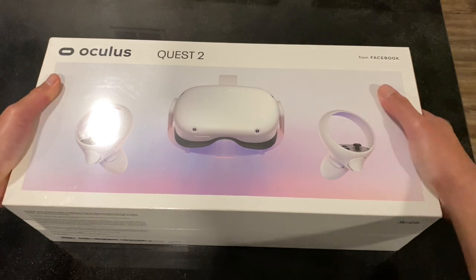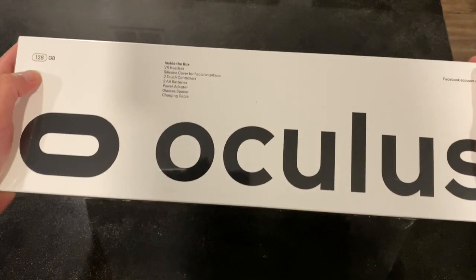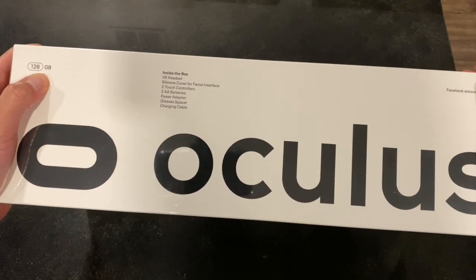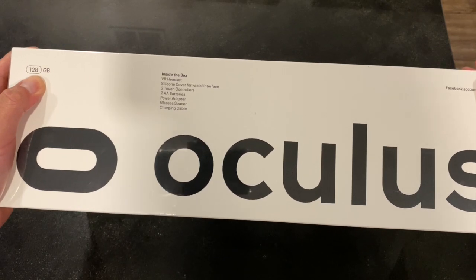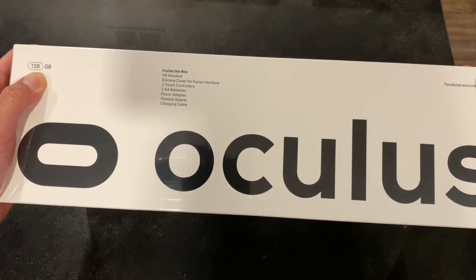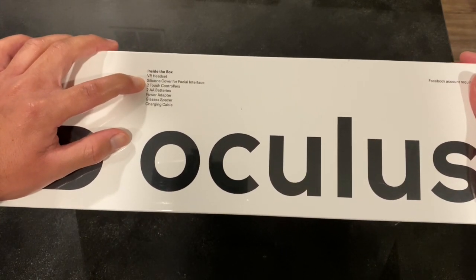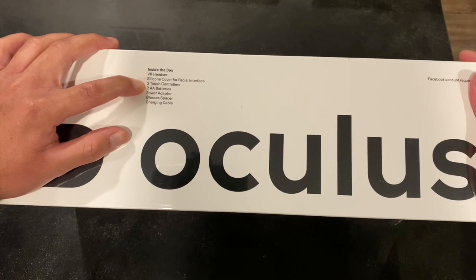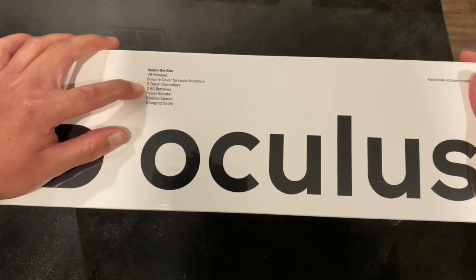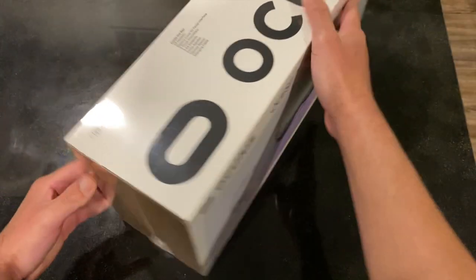Going over the box — this is the 128 gigabyte storage version, which means you can download and save games and VR content. What's inside the box: you get the VR headset, the silicon cover for the facial interface, two touch controllers, two double-A batteries, a power adapter, a glasses spacer, and a charging cable.